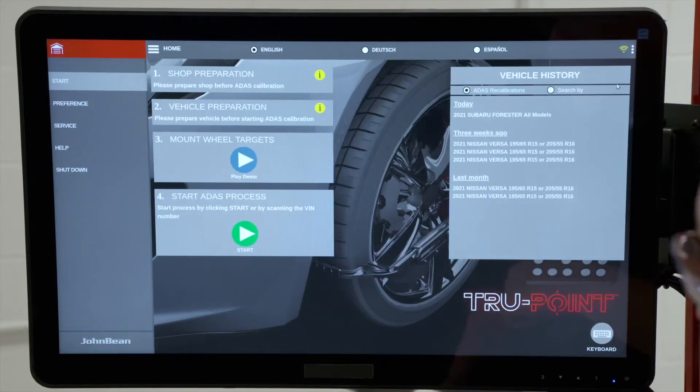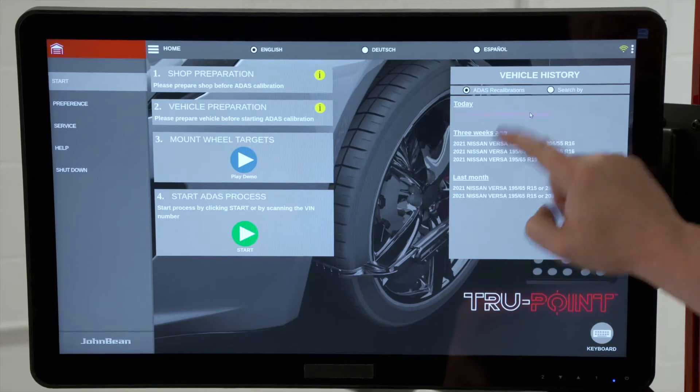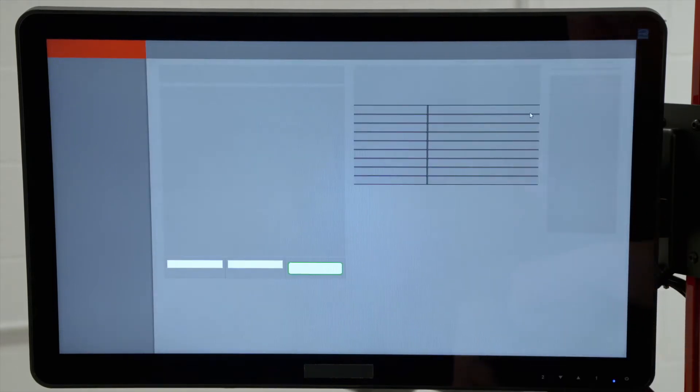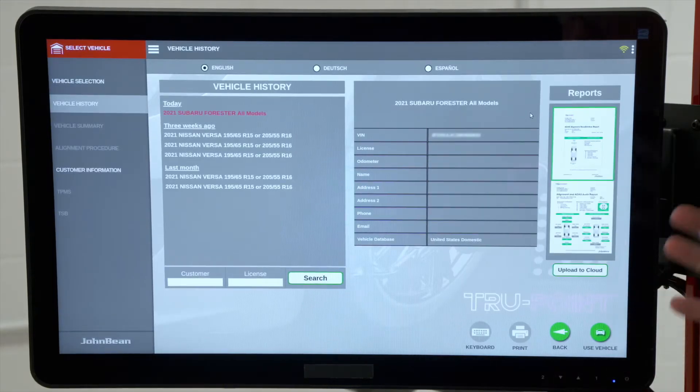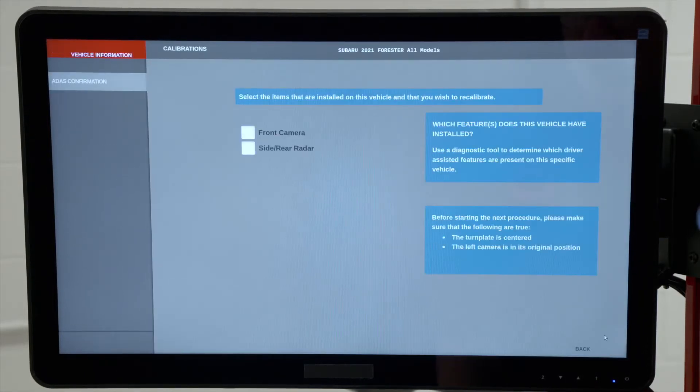Next we would start the ADAS process. You can do it multiple different ways: we can manually ID your make and model, or there's a built-in VIN scanner so you can scan the barcode on the VIN. In this case, this Forester is already loaded in my history, so I'll just double-click on that and pull it up. This is our vehicle history screen — it shows any reports that may have been generated in past calibrations. I'll hit Use Vehicle on the bottom right to load the vehicle into the system.